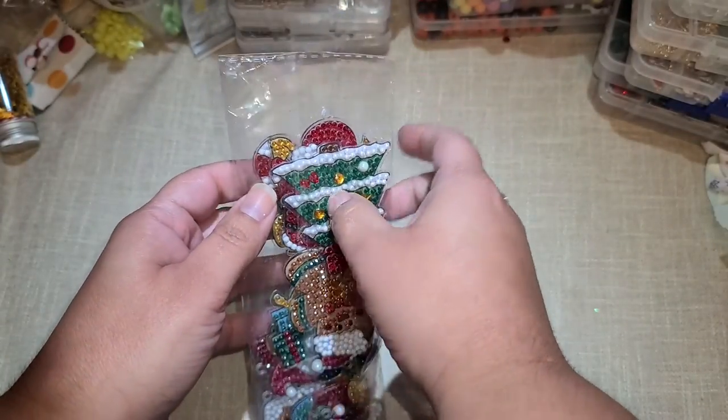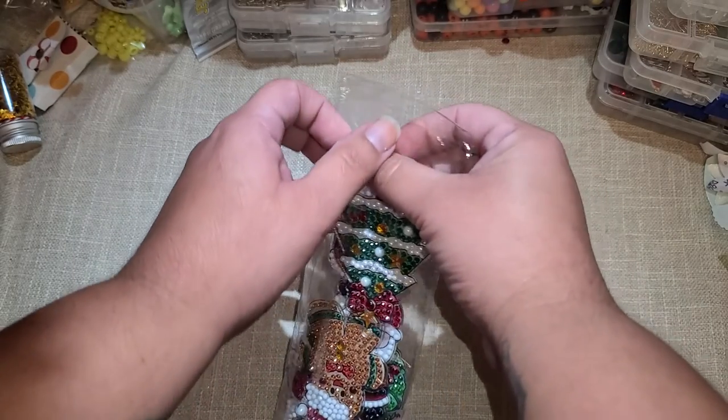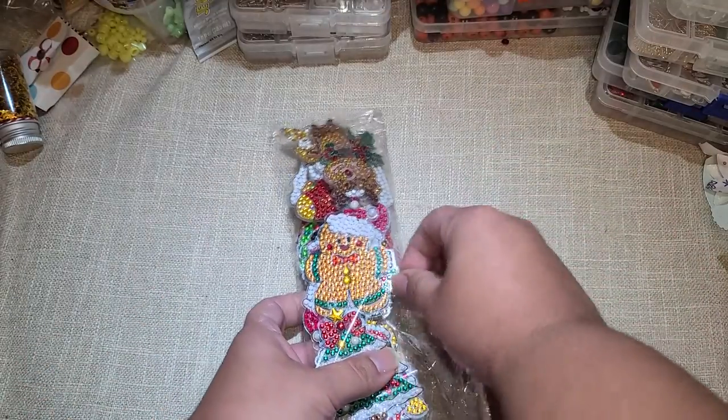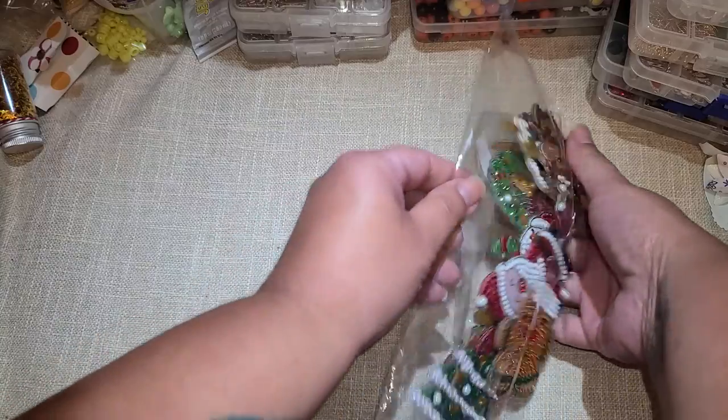Hi everyone! So I have the completed diamond art projects to share with you guys. This came from diamondartdecor.com. They did send me these items to use and review with you guys, and they came out so cute, let me tell you.